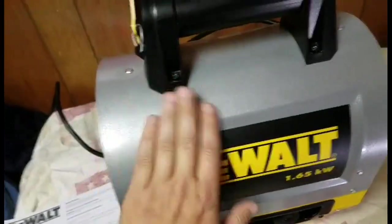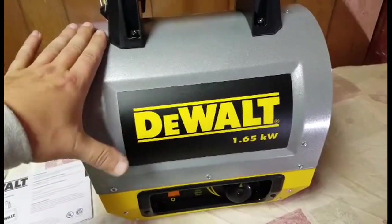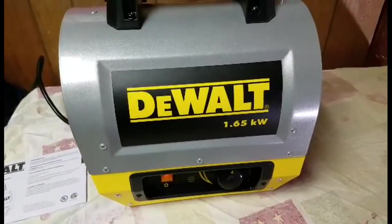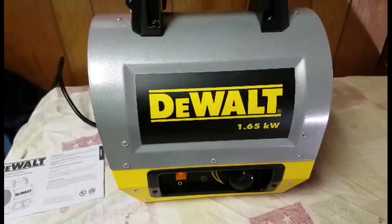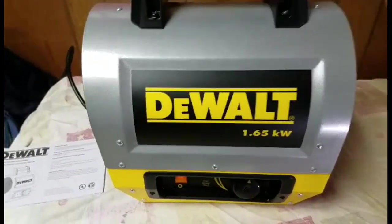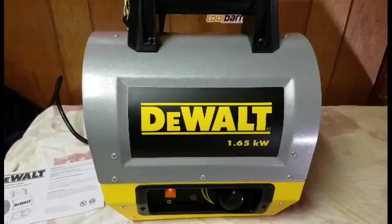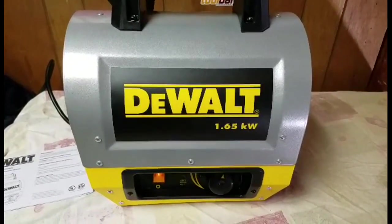You can see the fan right there. This doesn't get hot to the touch, which is great. DeWalt — or the brand — is pretty much the leader in these heaters; they make propane versions and hardwired electrical ones too, so there are a lot of different options to choose from. But this is the DeWalt DXH165 portable forced air electric heater. Any comments or questions, let me know. Thanks to Acme Tools, and I'll catch you on the next one.